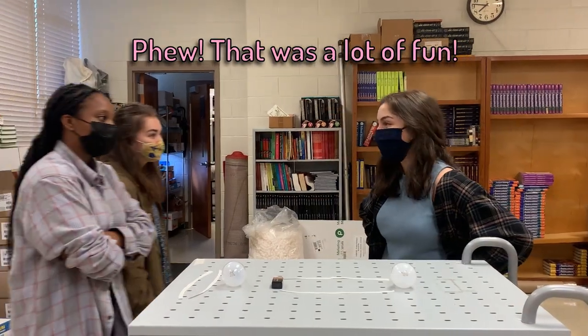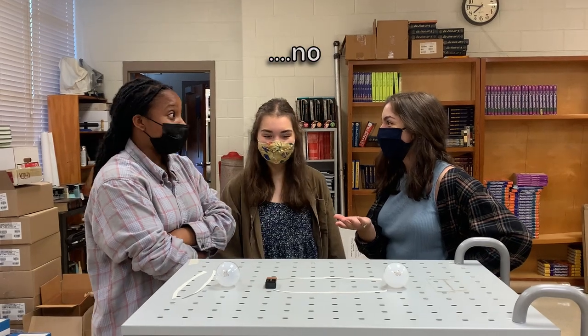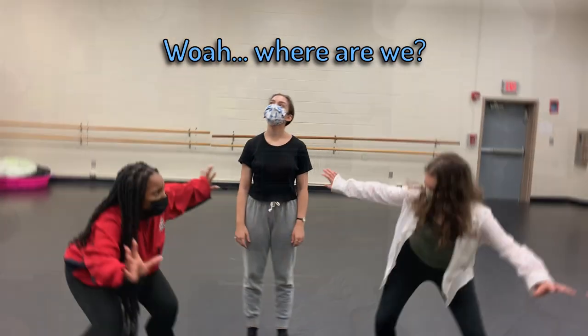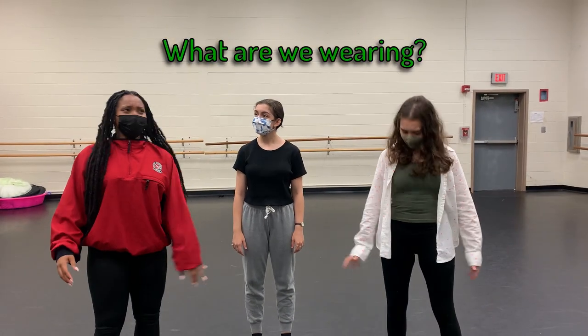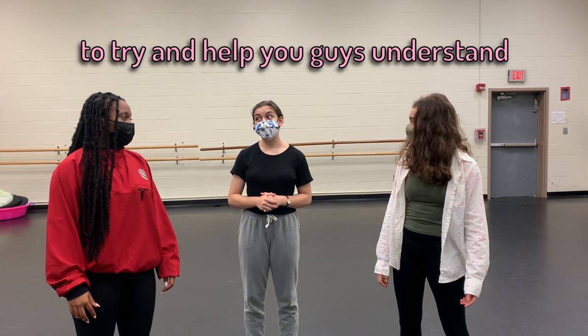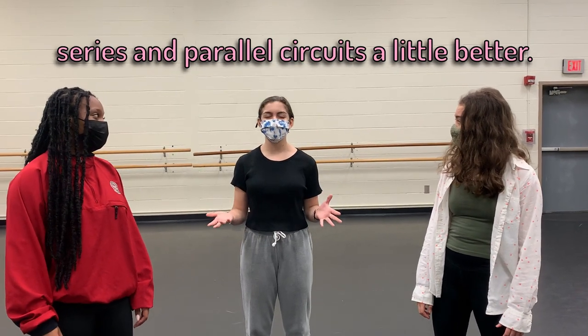That was a lot of fun. Do you guys get it now? No. Well, maybe there's one more way we can try to learn it. Whoa! Where are we? What are we wearing? That doesn't matter. Now we're going to play a game to try to help you guys understand series and parallel circuits a little better.